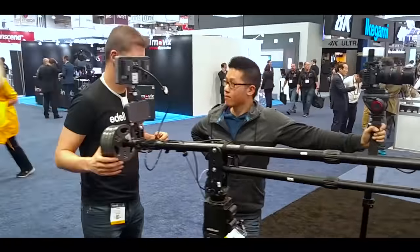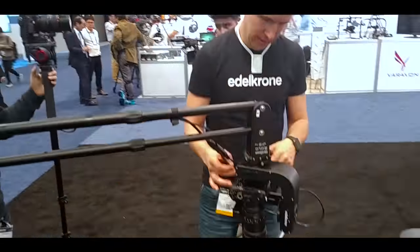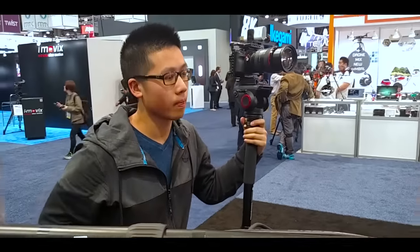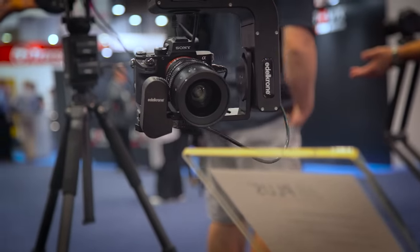Starting off with their product that caught my eye the most, the Edelkrone Jib Plus add-on to small camera cranes. Now you might be thinking jibs are difficult and complicated to set up and use, especially for someone just starting out. And while I typically agree with this point, the Jib Plus aims to make operating a jib exceptionally easy.